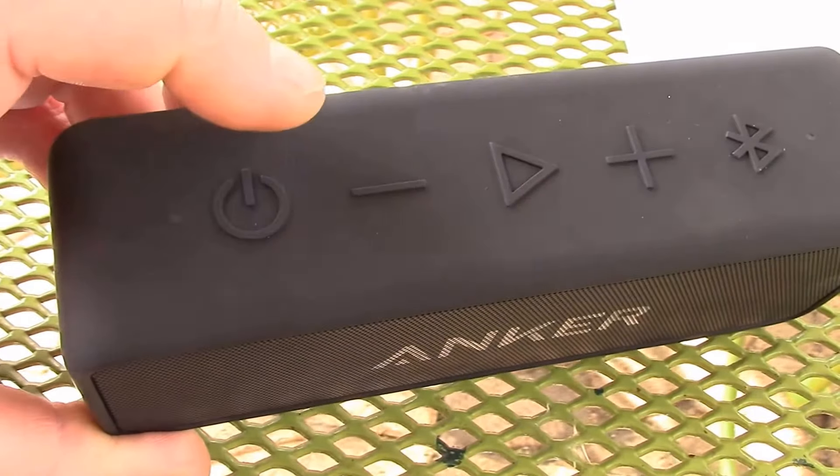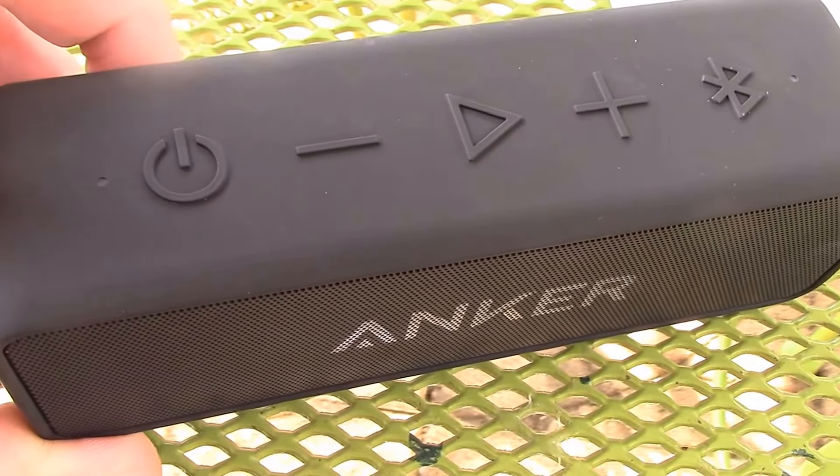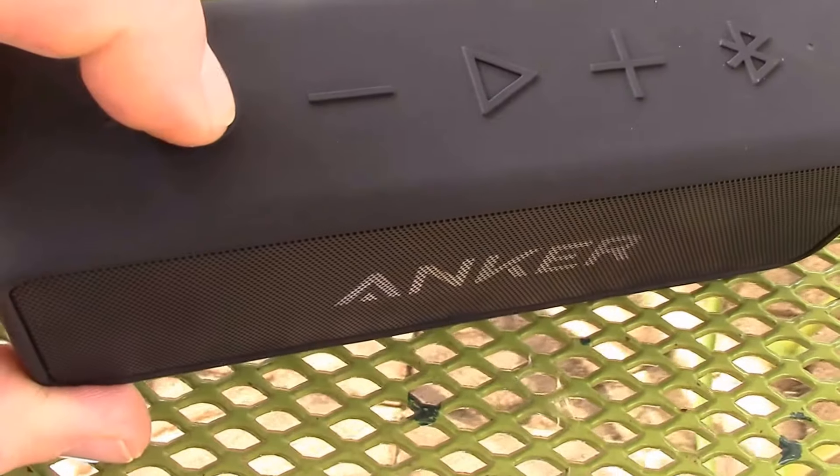Now this is not an in-depth review, just an unboxing and my initial thoughts on this thing. It is just fabulous.